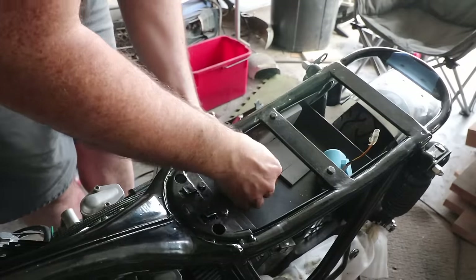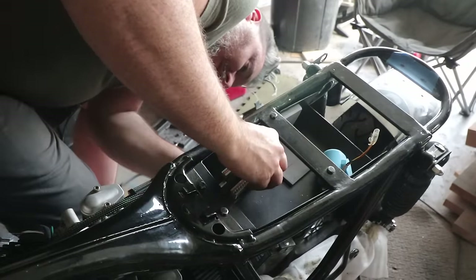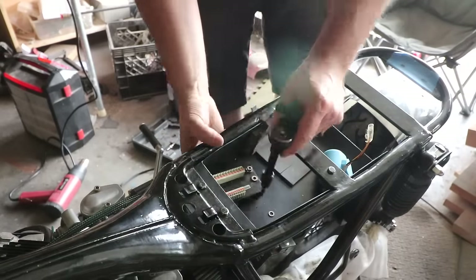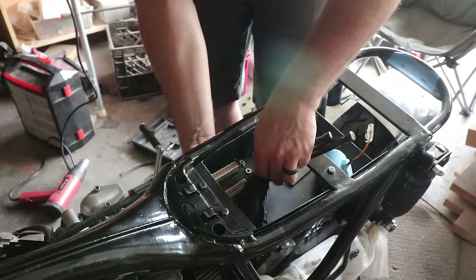I'm using a MotoGadget M unit. This is an amazing Bluetooth-enabled tool that acts as the fuse box and all the relays on the motorcycle. It's super compact and definitely something I have used on other builds and will use on future builds as well.